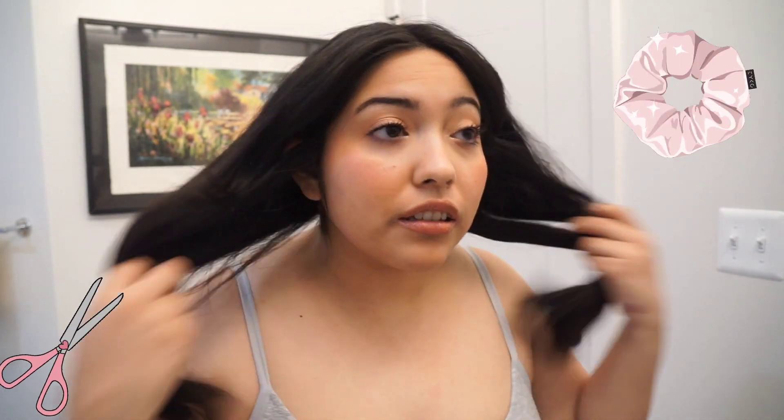Obviously I'm not a pro, so even if tomorrow after I wash it and style it I notice one piece that's not exactly the right length, I just go back and cut it. If I feel like one hair is too long, I'll just cut it — just take your time with it. Cutting my own hair, I think it's really fun, almost therapeutic. It's relaxing.